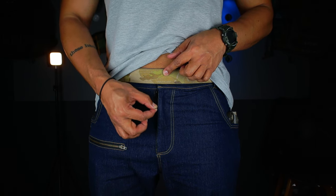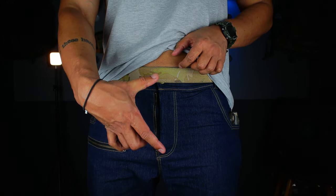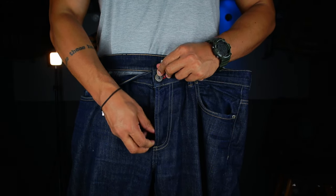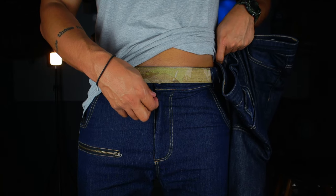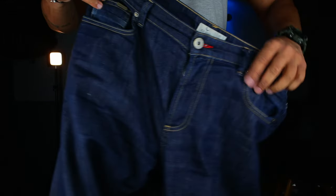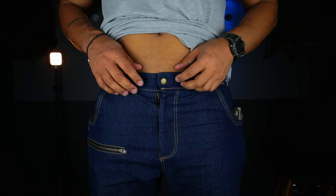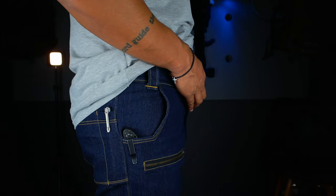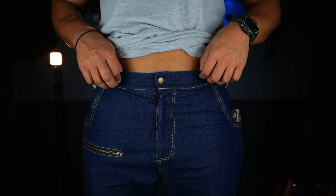The zip is extra long. From the bottom of the zip to the top of the button, it's quite substantially longer than a standard pair of jeans. For guys that's very important, because if you are carrying in the appendix position it can sometimes be difficult to work around a situation when you need to use the men's room. Also, the button is a press-stud style — it doesn't stand out — because if you are carrying a firearm a protruding button can push out quite a bit. The flat press stud is easy to open and close.